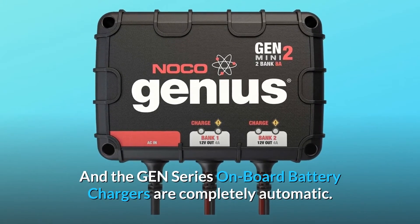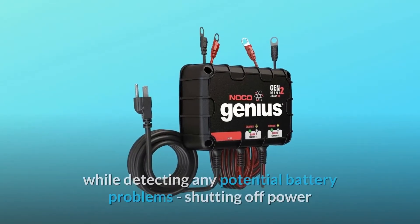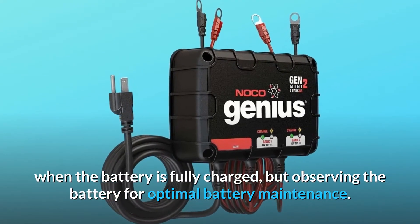The Gen Series onboard battery chargers are completely automatic. It continuously monitors the battery while detecting any potential battery problems, shutting off power when the battery is fully charged, but observing the battery for optimal battery maintenance.